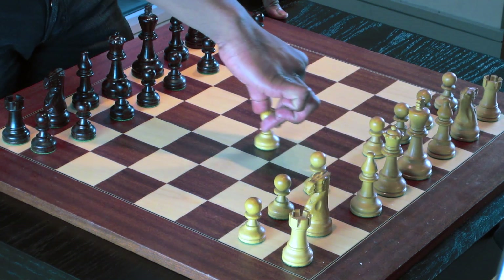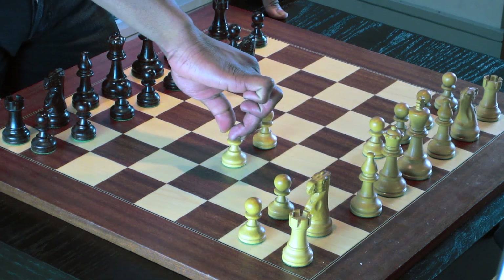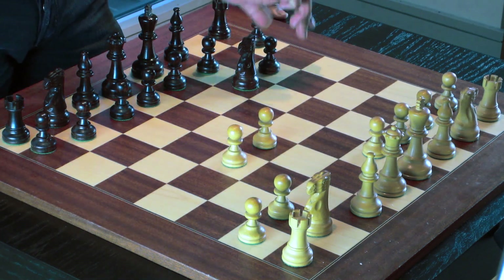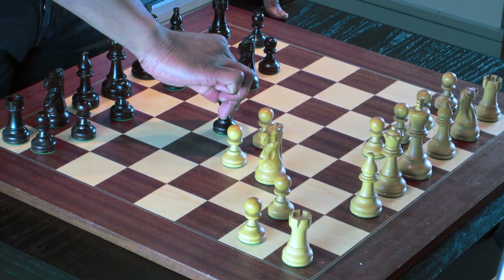It begins with the moves pawn to d4, knight to f6, pawn to c4, pawn to g6, knight c3, and then the signature move, pawn to d5.